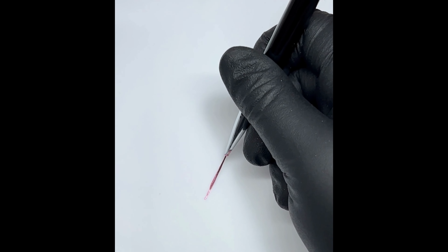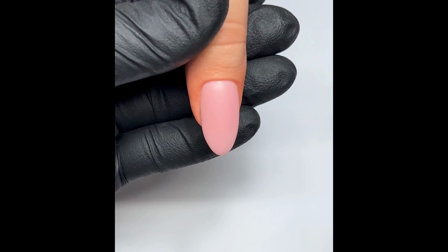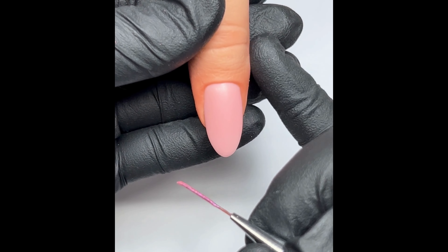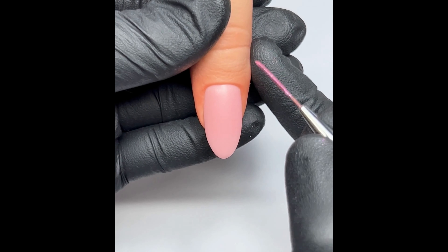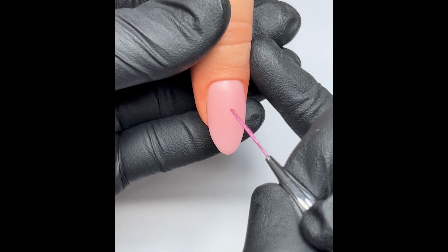You don't want any thick gel toward the end because when you go to do your design you won't get a nice perfect straight line. When I do my French I like to make sure my hands are really steady — I use my pinky against my client's finger as an anchor, which still gives me full range of movement but means I have a really steady hand.